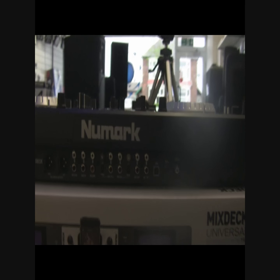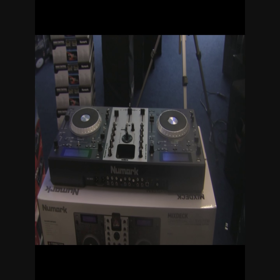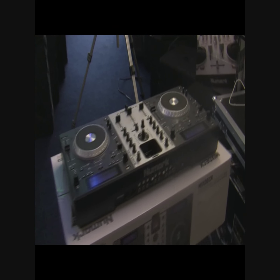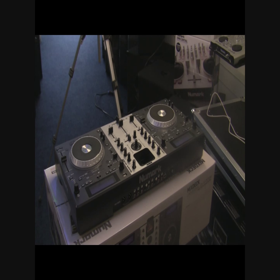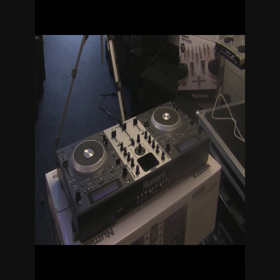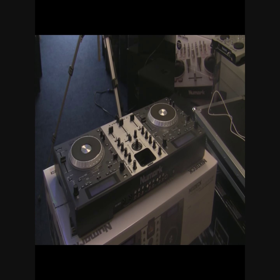First things I've got to say about this product: it seems to be very well thought out, so far very very impressed. Got it out of the box, installed the software onto my laptop in the shop. We're going to have a quick go and show you how we can flick from one format of music — like from MIDI across to CD, then across to USB — and how quick and easy that is to do.